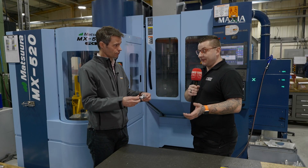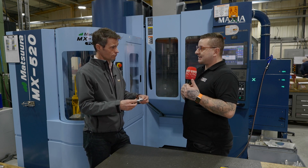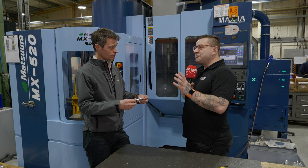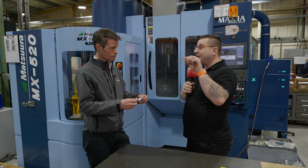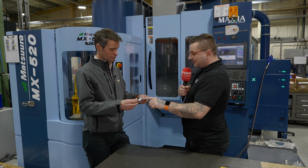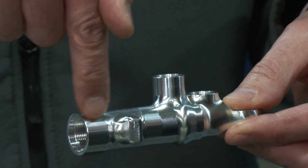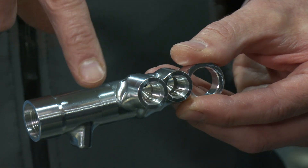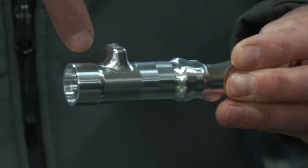That's something we were talking about before this — normally when you programme two separate sections together, they never really blend perfectly. You always end up with a little burr or a little cusp in between. But there's absolutely nothing on that part. It could potentially be as well that even to machine that boss feature, the head has been over at an angle — it may well have been machined normal to that face.